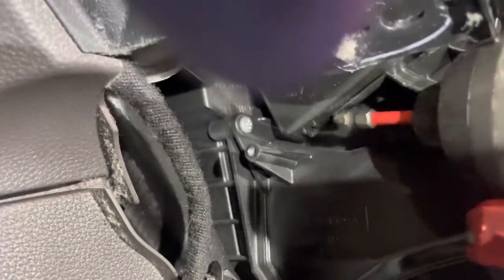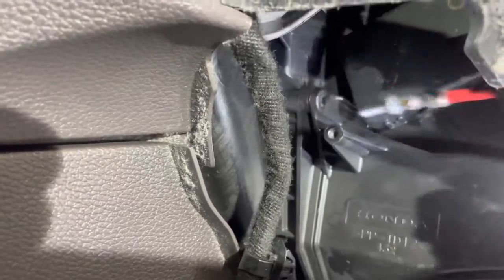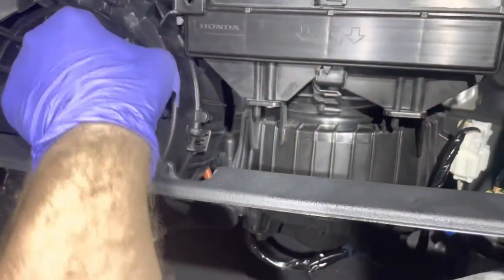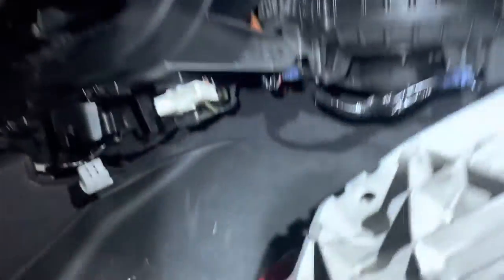It should in theory just drop — but it's not. Oh my god — I got this guy. There it is! Something's holding it up. That's what was holding it — this wire harness clip. Yeah, got the new blower motor in there.